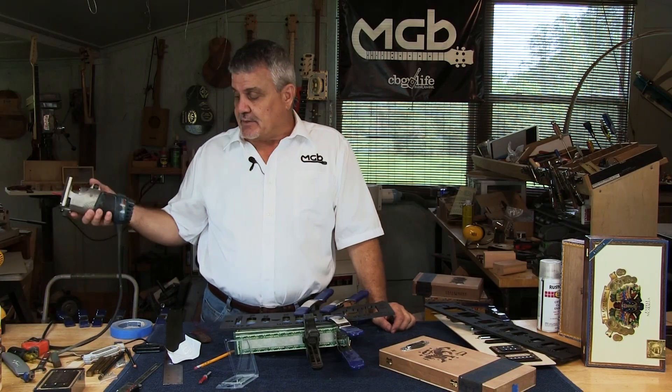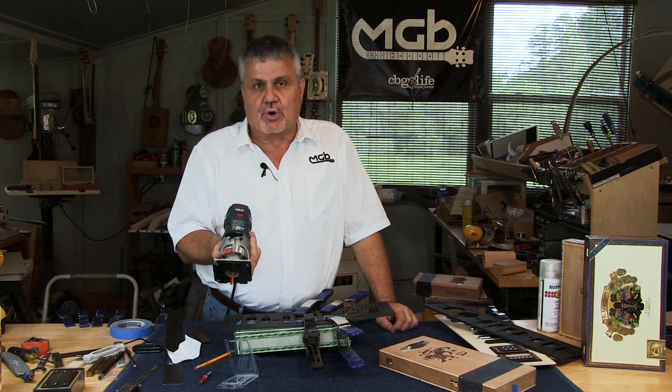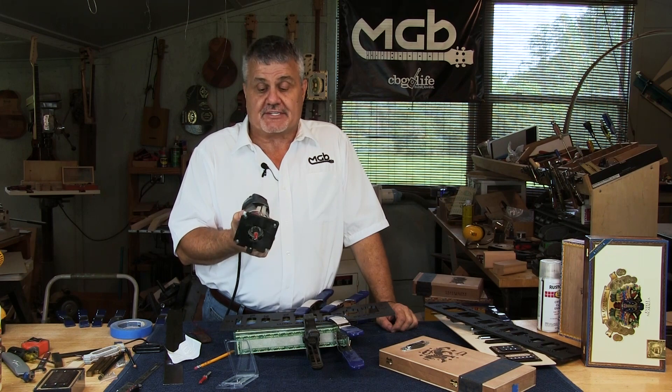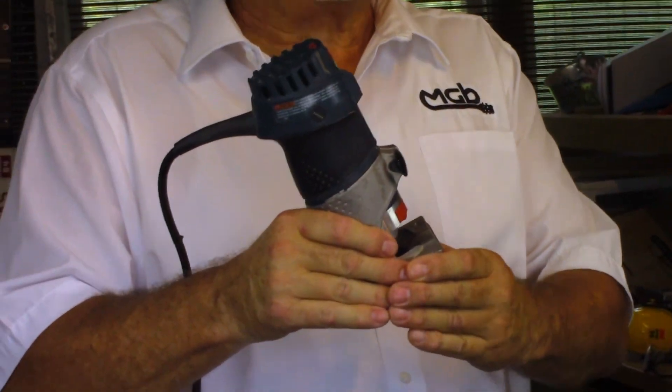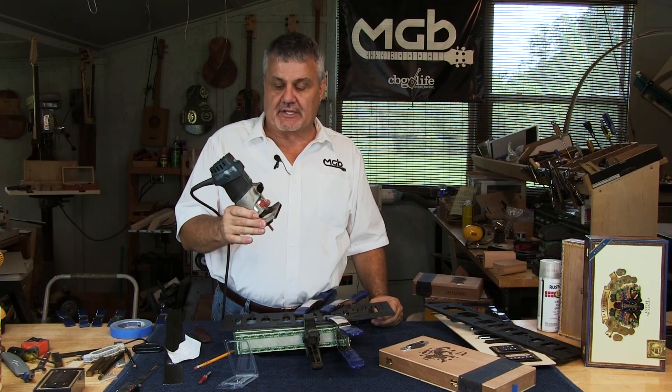Then you need to find a router. The one I use a lot in my shop is the Bosch Colt 1 horsepower router. It works really well for this operation — it's small, fairly small footprint, easy to move around the template, not too heavy, not too bulky.